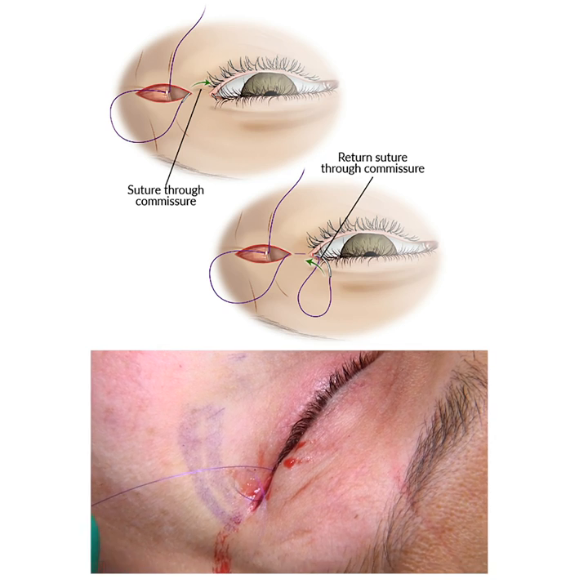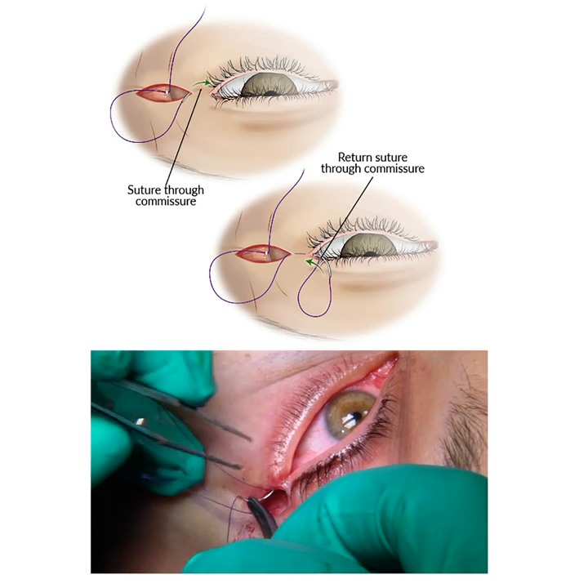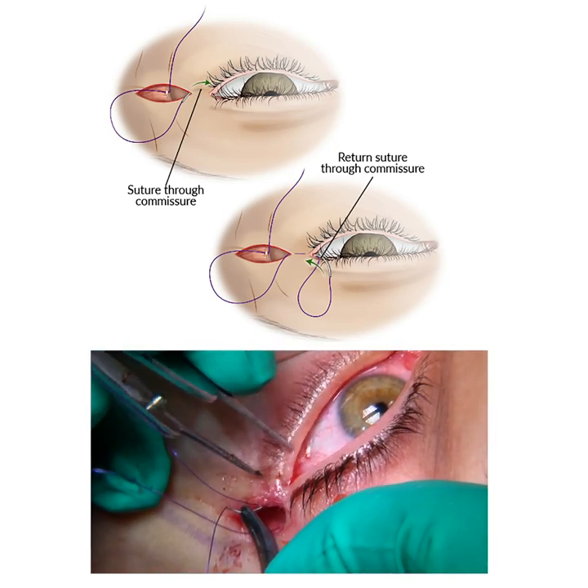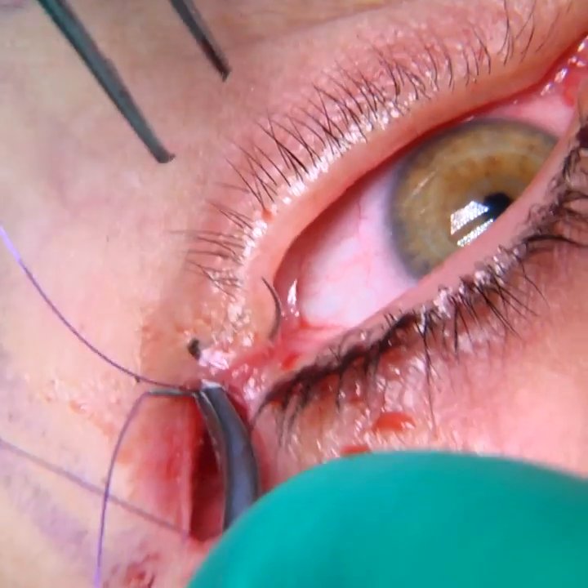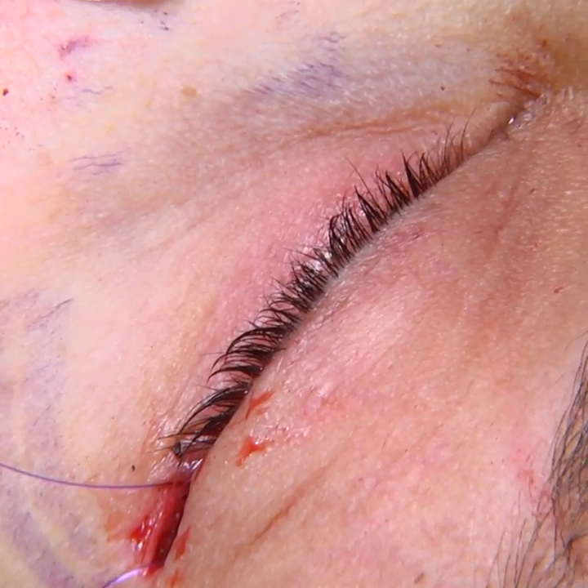And then we'll go to and fro through the commissure. Now we'll take another bite.